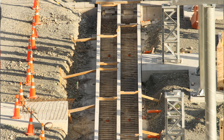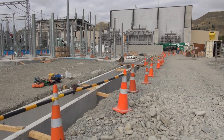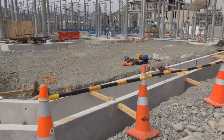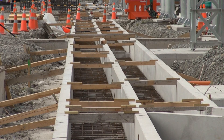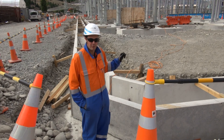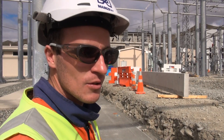Behind me you can see the main cable duct run — it's an open trench design which will have lids over the top. That's where all the control, indication, and power cables will run from the control building out through these ducts to all the equipment out in the yard. Further down you can see there are two ducts, and that's for diversity — to make sure we've got diverse routes to all the equipment, so if we have a problem with one, control and protection will operate via the other system.